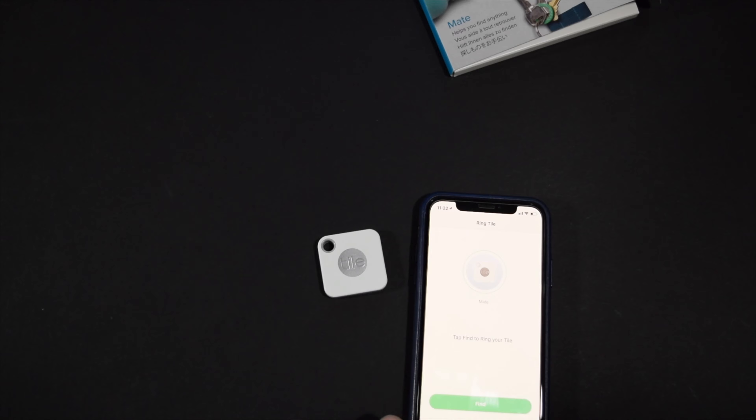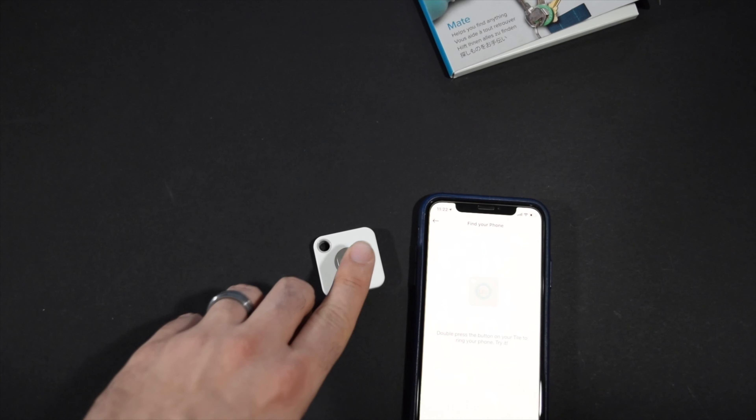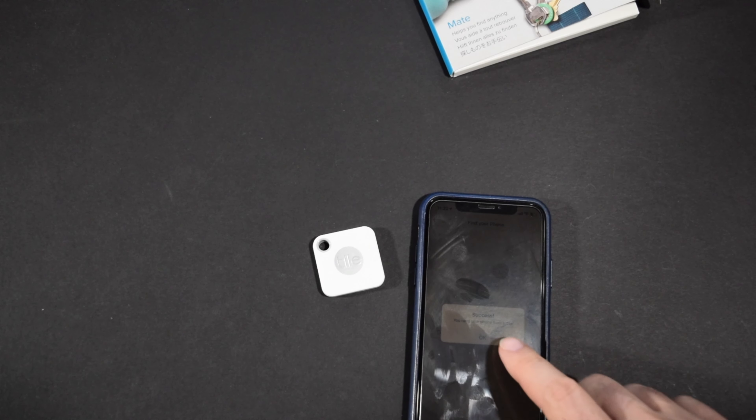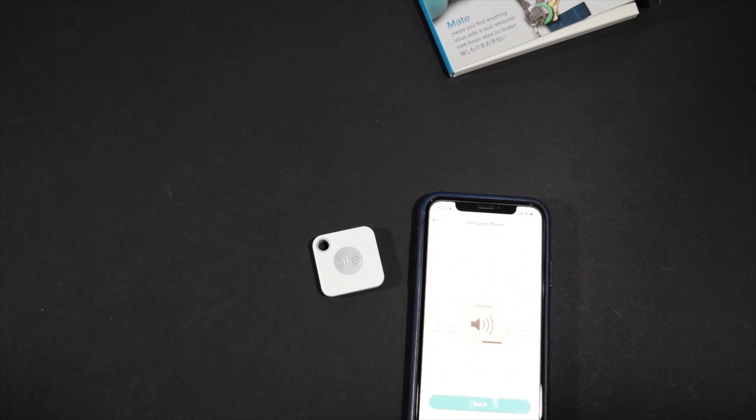So I'm going to use this on my keys. Now it says we can tap Find to ring the tile — and there we go, it says the tile is awake. Whenever we need to find something, we'll get to hear that little jingle. The tile also works in the reverse way: if I've lost my phone and I have my keys, I could double tap on the tile and my phone will ring. Just to note, that's not my normal ringtone and my phone is actually set to vibrate right now, but it activated the ringer and played that jingle even though it was set to vibrate.